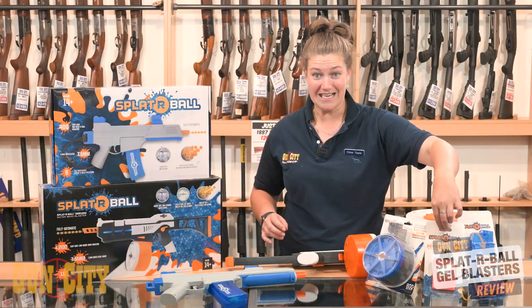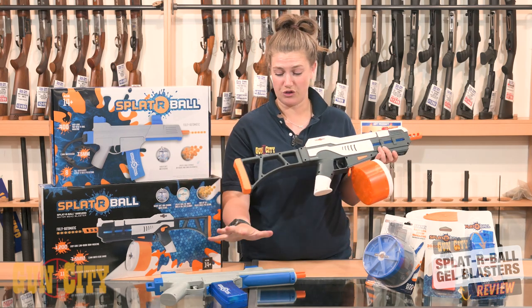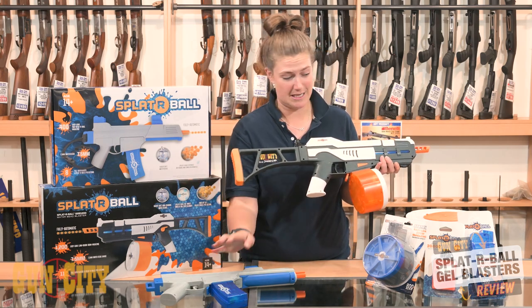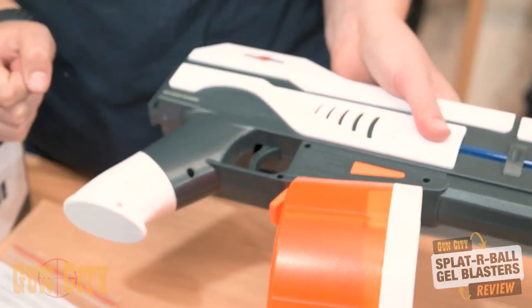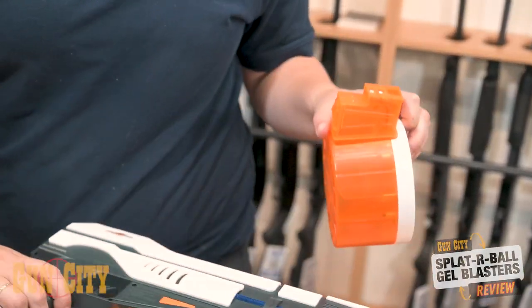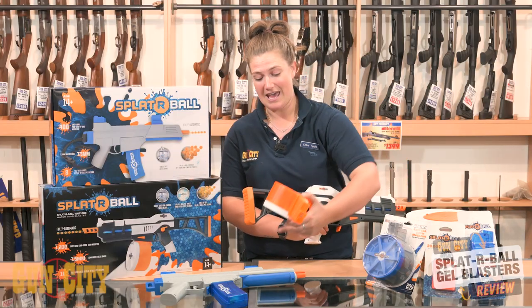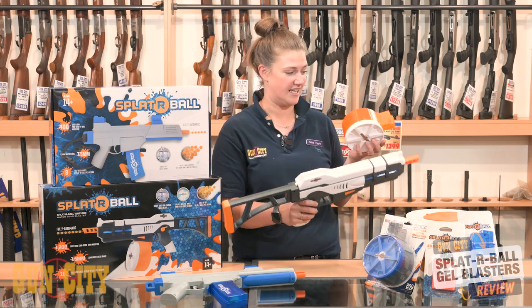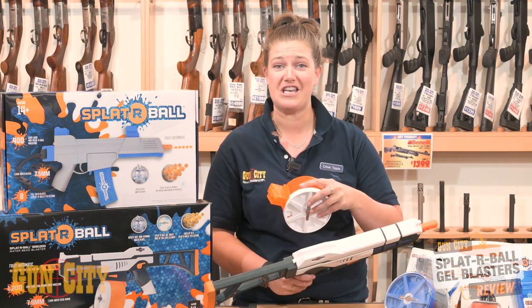These guns are amazing. This one here is the Splatterbull 1200 and I've also got the Splatterbull 400 submachine gun. The 1200 has a drum mag capacity of 1,200 and fires at a rate of 11 balls per second — they are super fast. 210 feet per second, and the 400 here is 200 feet per second. Amazing mag capacity.